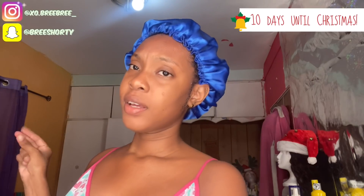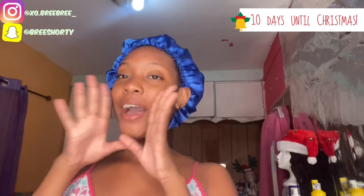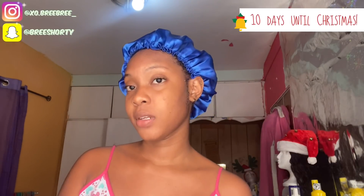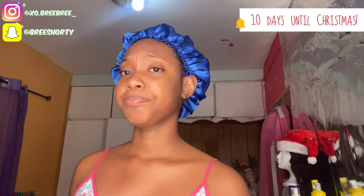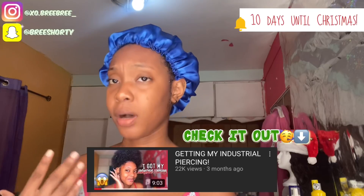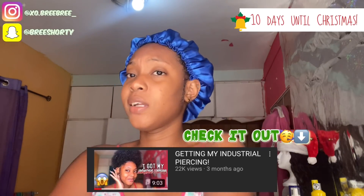Hey guys and welcome back to HeyItsBieeWTesPet — it's Beyond Scenes! As you can tell by the title, this is going to be an update on my industrial piercing, which I got back in August. I'll have the original video in my description box if you want to check it out.